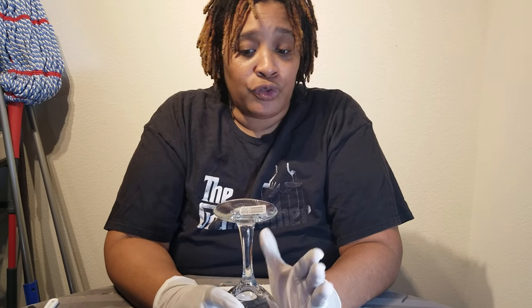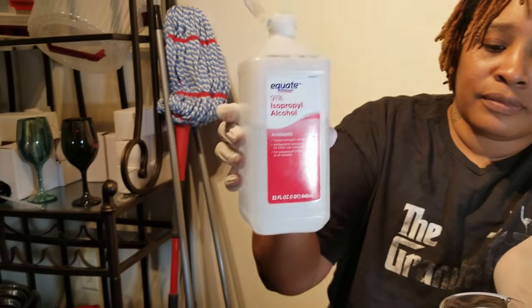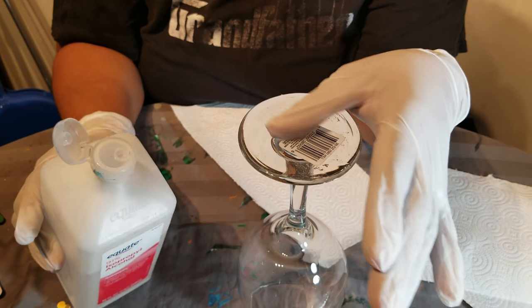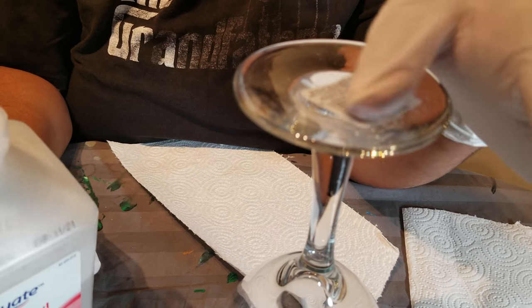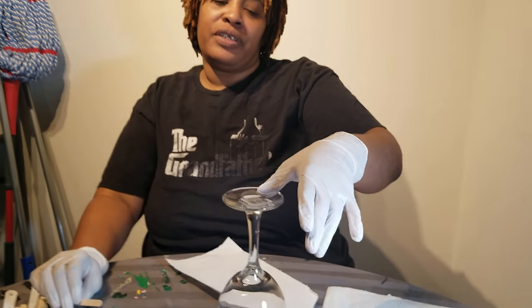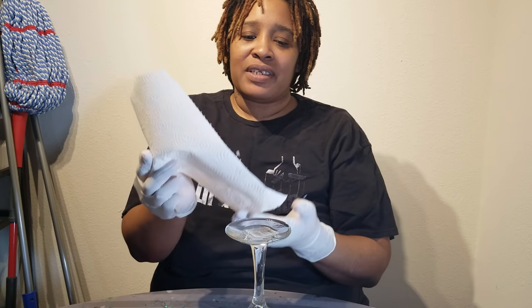First thing we're gonna do is remove the sticker from the wine glass — we're doing this from start to finish. Step one: make sure we get the sticker off and clean the glass really good. I usually start with regular alcohol. If I have more time, I'll soak a paper towel in alcohol, lay it on the sticker, and let that sit for 10 to 15 minutes and you'll be able to slide it right off.